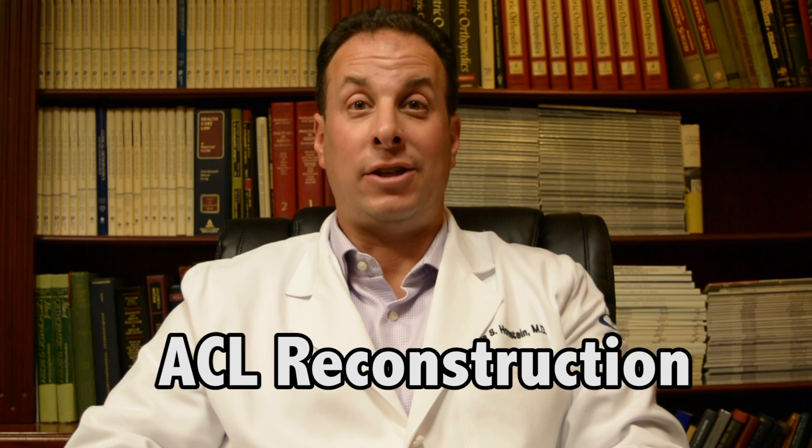Hi, my name is Dr. Joshua Hornstein. I'm a sports medicine and knee arthroscopy specialist from TOG Orthopedics. I'm here to present you today the video tutorial on anterior cruciate ligament reconstruction, also known as ACL surgery.